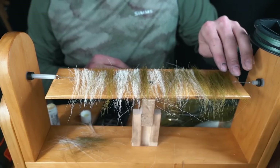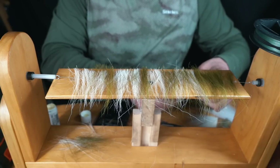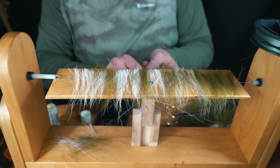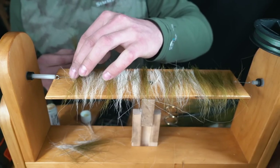You can do this with any color, any bucktail — if you want it long, short, or in between, it is totally up to you depending on what size of musky fly you are looking to build and how much profile you are after.